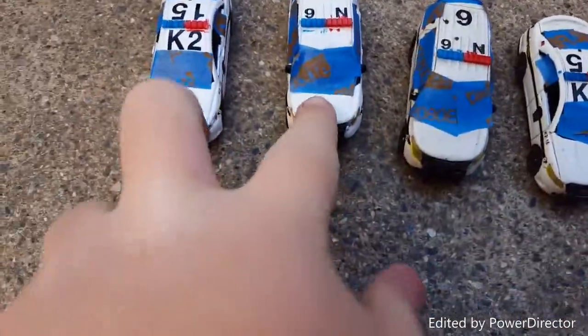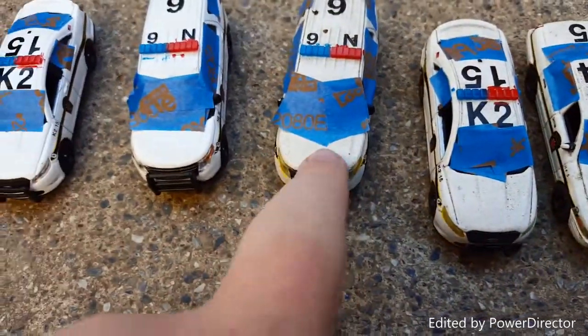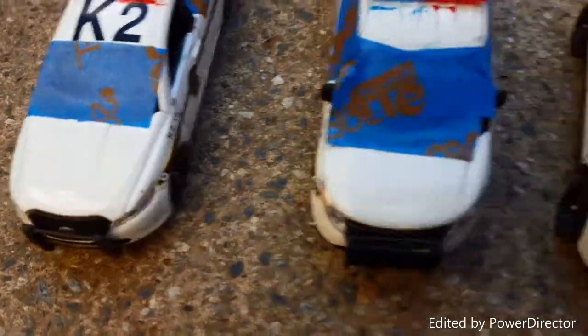Here are the two new ones I got at the Pennsylvania Farm Show. And you can tell these are the old ones because you can see how the dirt is there. And then how shiny the new ones are — see the difference, the dirt on the hood.